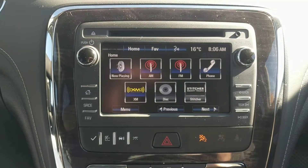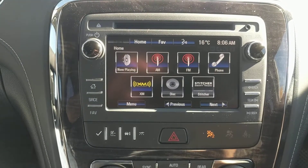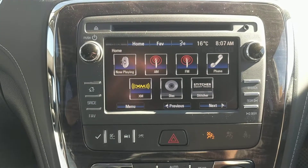Speaking of the radio, here's a look at it. It is a seven-inch touchscreen display. The radio has AM, FM, CD, XM, and auxiliary inputs, as well as Bluetooth connectivity.